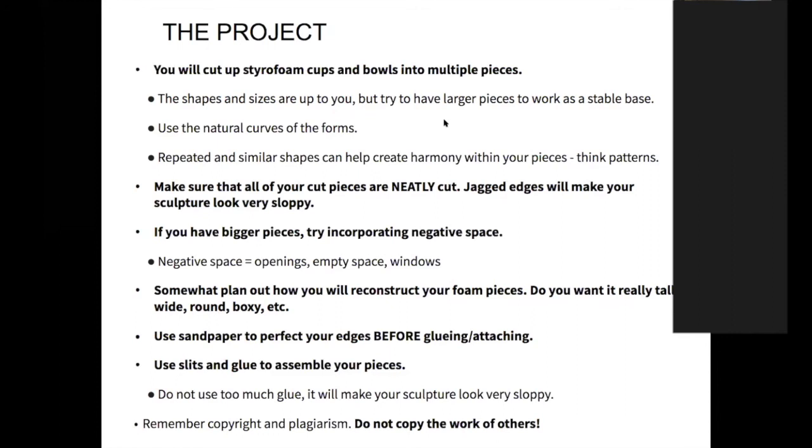Last but not least, remember that copyright and plagiarism is a thing — do not copy the work of others. If you Google starigami you'll get tons of examples of starigami artworks. You can be inspired by them — maybe you really like the little curly cues a sculpture has — but do not copy. Also don't copyright other things: don't make your starigami look like SpongeBob's pineapple house, for example. Don't plagiarize — come up with your own ideas.